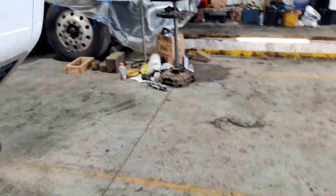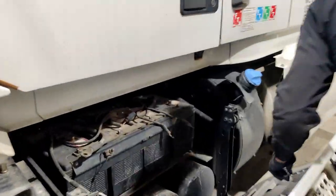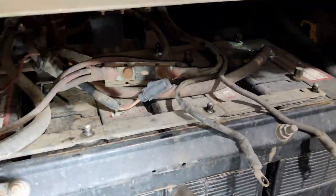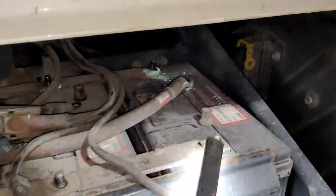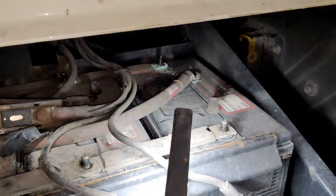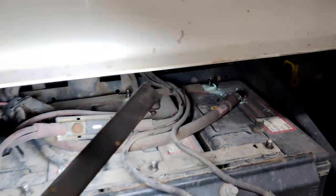Now we are going to connect the wires — the battery is back — and we'll try to start the truck. Everything should work fine. Also, don't forget to clean all the connections if they are rusted, because some of our connections were very rusted, so we are going to clean them now.